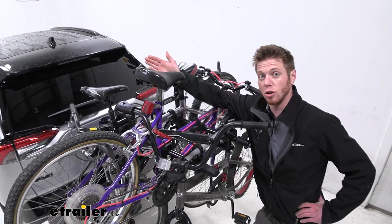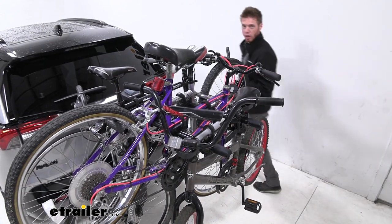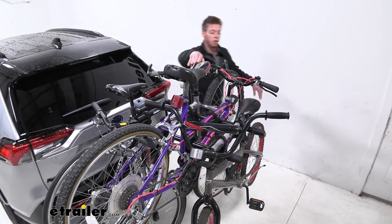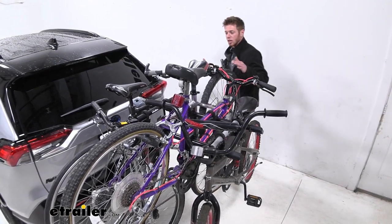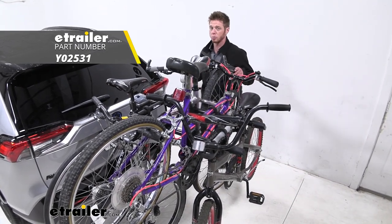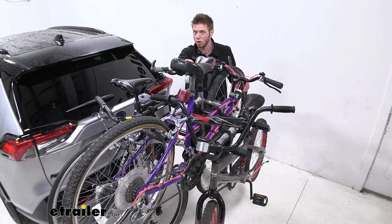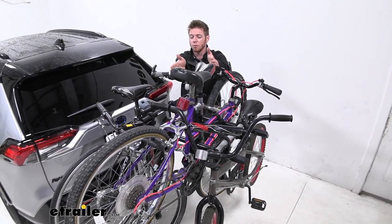As you guys can see here we have a great assortment of different types of bikes. It kind of mimics what a family may be bringing to wherever they may be going. We have our road bike here for dad, a mountain bike for mom, and a kids bike for both the daughter and the son. Most of them fit on here flawlessly without needing an adapter bar, but on the smaller ones just be mindful that sometimes we do have to put an adapter bar on there. This is definitely going to be a little bit more difficult to load up than some of those platform style racks.